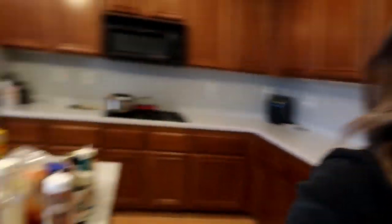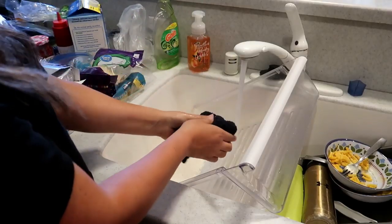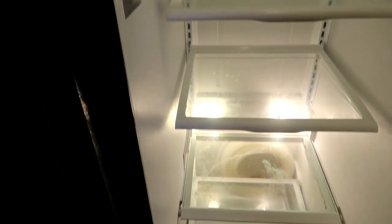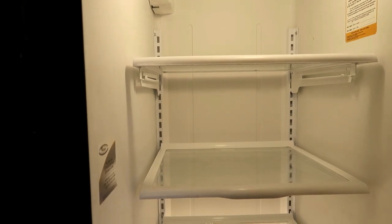The good thing about cleaning it all out is you find stuff you forgot about - things you don't normally use that are totally expired. It's good to do this more often so you know what's in there and what's about to expire so you can use it up. I'm going to get to scrubbing all these things down and then put everything back in the fridge all nice and clean and organized. It's actually not that much work when you're in between shopping trips because there's less food to deal with.